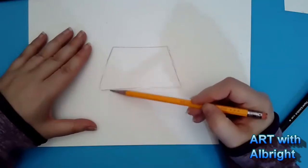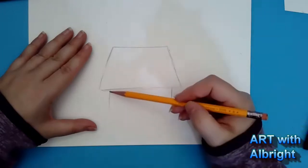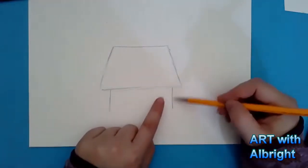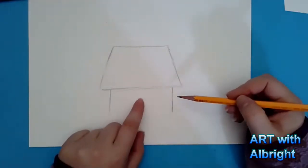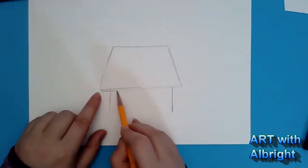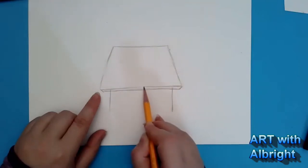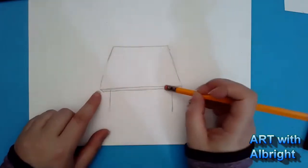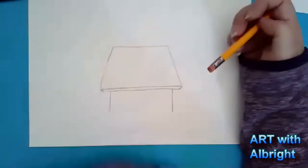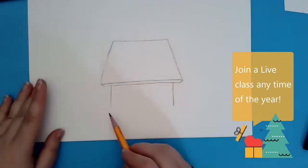We have two lines coming down for the inside of the doggy house, and then we need the thickness of this wood coming across. So there's an extra line here with two lines coming toward it — it totally breaks all the 3D rules we have, but that's okay. Mr. Snoopy is allowed to have different rules.